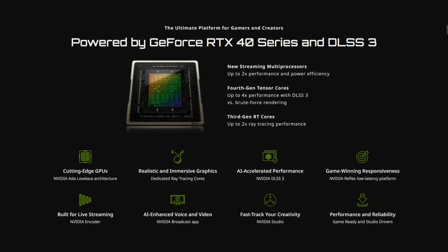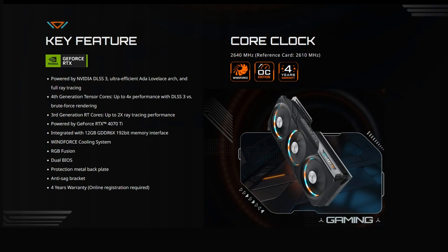It supports all of the latest technologies from NVIDIA such as DLSS3, 3rd Gen Ray Tracing, and NVIDIA's Reflex technology. It's powered by an overclocked GPU that operates on a core clock frequency of 2640 MHz — the default is 2610 MHz. It features a total of 7680 CUDA cores and comes with 12GB of GDDR6X RAM on a 192-bit memory bus running at 21 Gbps.